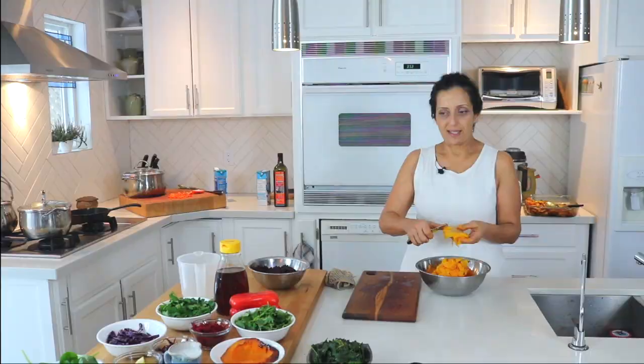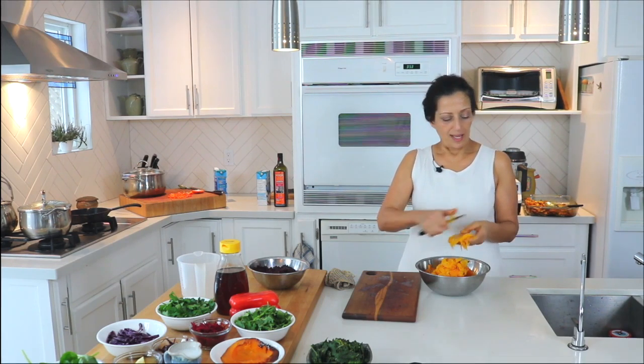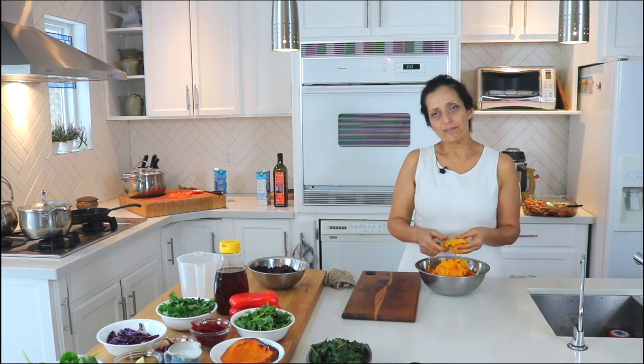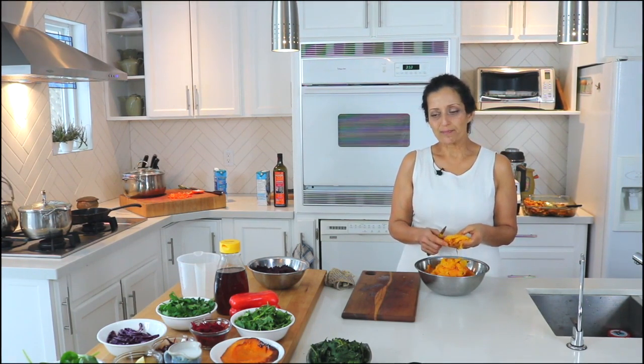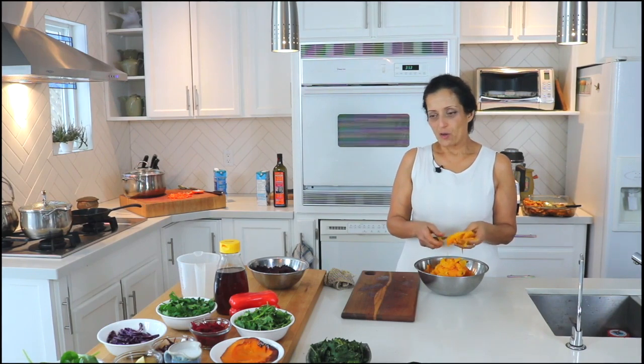Now, what's going into the soup? We've got lovely spices. The yams, carrots and parsnips were roasted with rosemary, cinnamon, turmeric and cumin. Those got roasted with the oil in the oven and the squash was just basic.